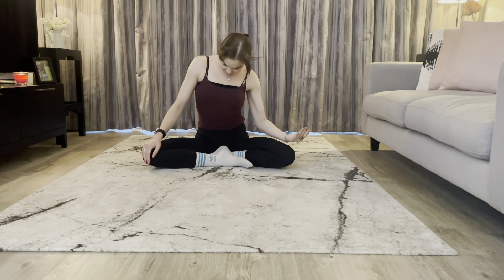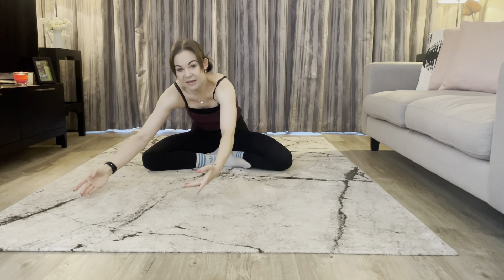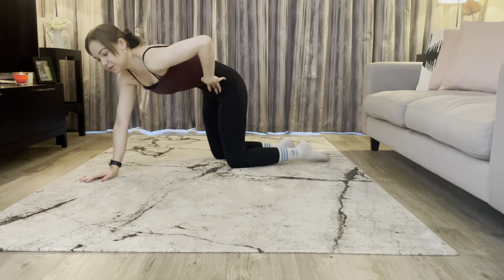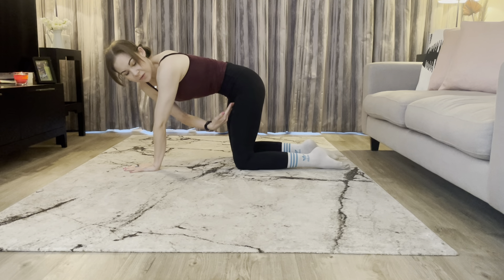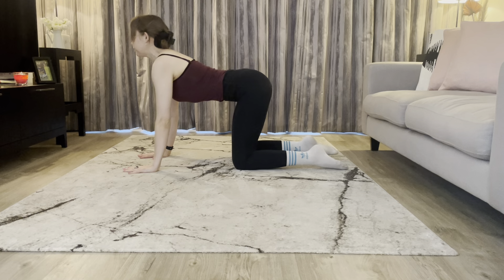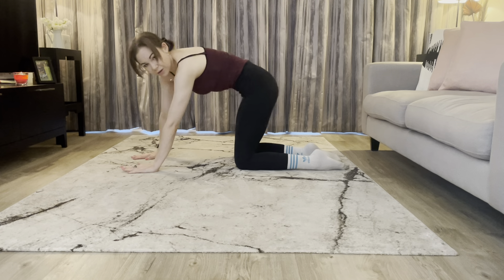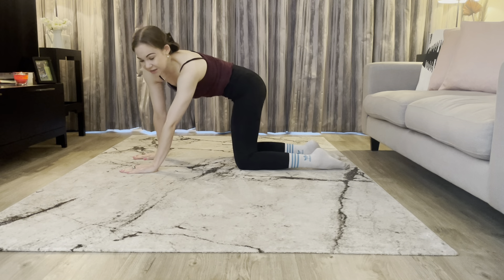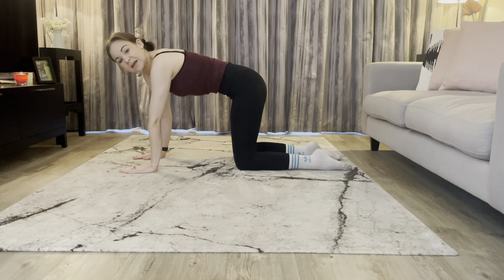Gently release back to center, take a deep breath in as you reach the arms up, and then coming over we're going to come straight into our cat and cow this morning. Finding your four-point posture, nice and strong with your alignment — hips over the knees and shoulders over the wrists — and just start to move through your cat and cow, adding any variations that feel available. You may want to shift back or forward, maybe making some circles with your hips, or getting the head involved, just finding space in that spine.